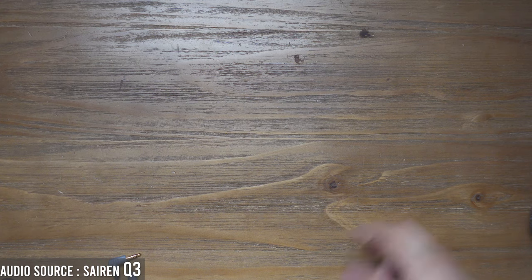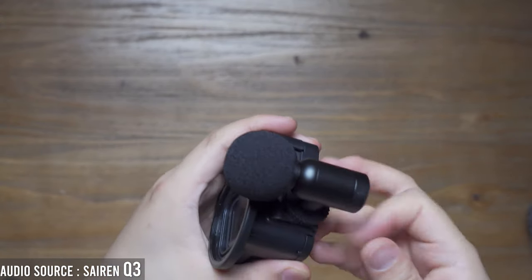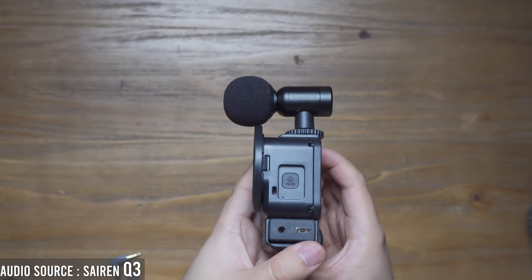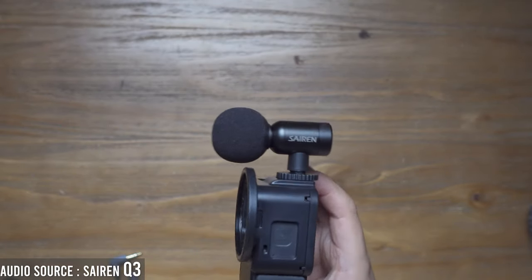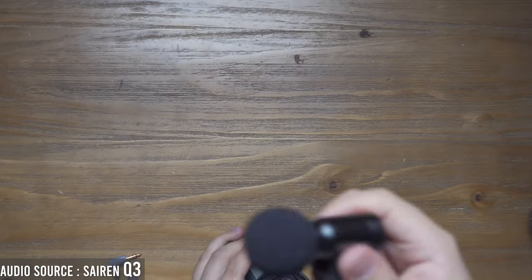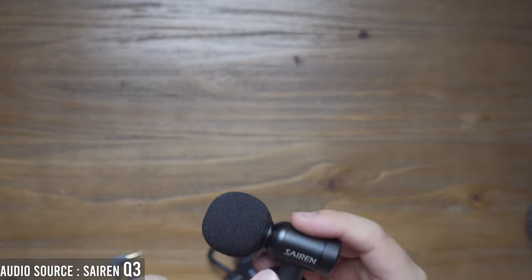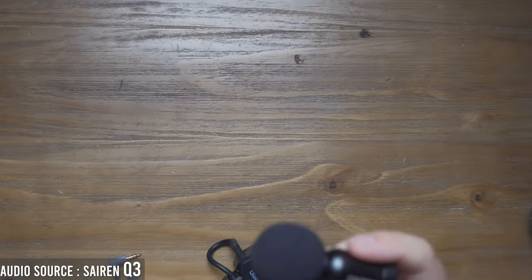The Seren Nano microphone finally solves this problem, because it is so small — it's just like this. It's insane, right? And the sound quality is also very great. In the next part, I'm going to put this Seren microphone on my camera and share some of my thoughts about the Seren Nano microphone on vlogging devices.